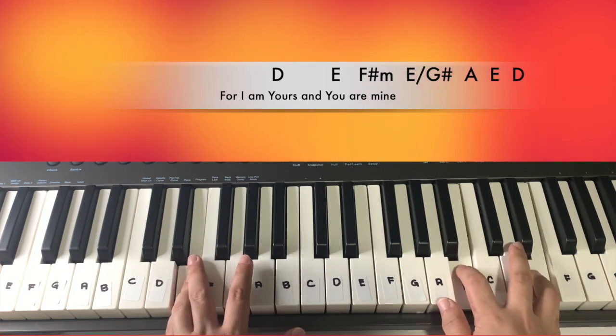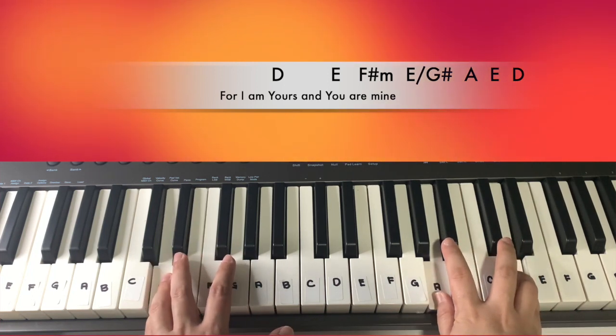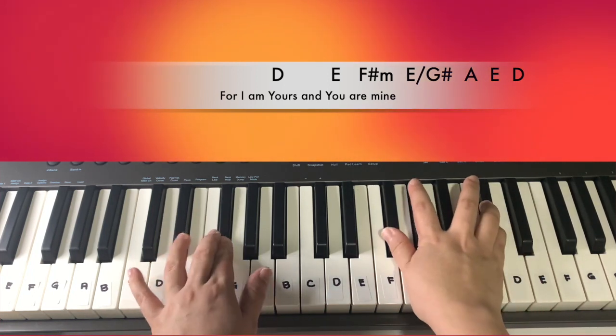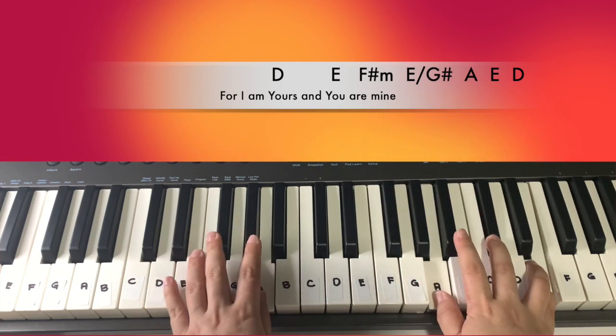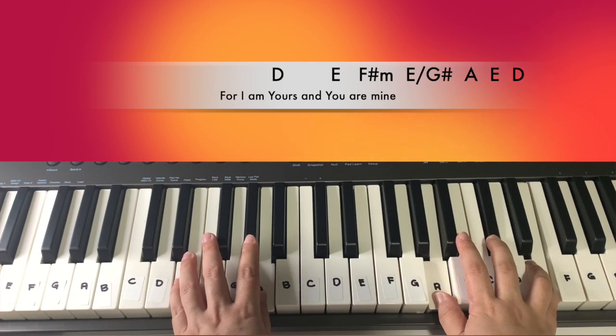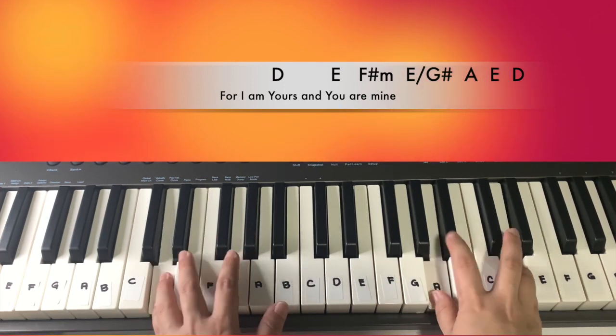Then E, 2, 3, 4, D, and then you can repeat it: 'And you are mine.' Then go back to E and then D.